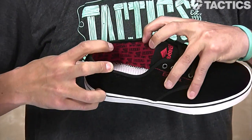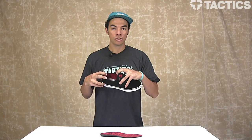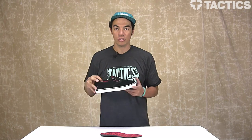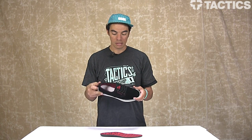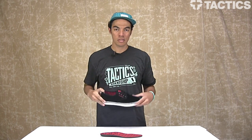It's also got that Bake and Destroy logo going on there. Super rare shoes, really limited when it comes out — make sure you want to pick them up, check out tactics.com. We have 360 images so you can see what the entire shoe looks like, zoom in, get close-ups, get details. That is the Emerica Laced Thrasher Baker skate shoes, coming soon to Tactics.